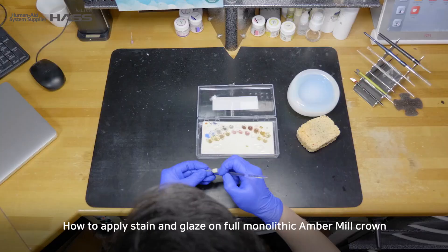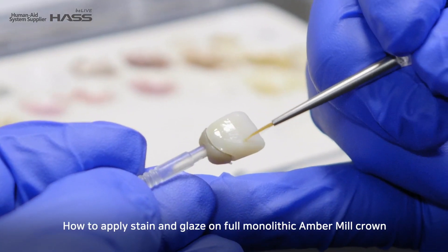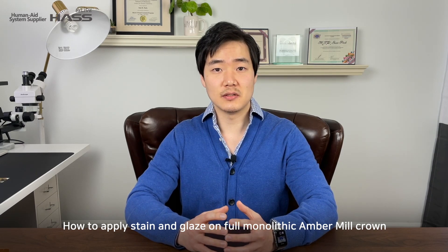Hello, ladies and gentlemen. My name is Sean Park. I'm a master's ceramist and a laboratory supervisor at Dr. Goldstein, Garber, and Salama in Atlanta, Georgia. Today I'm going to share how to apply stain and glaze technique on full monolithic Ember Milk crown, and the stain kit I'm going to use for the demonstration will be Noritake FC Paste Stain.